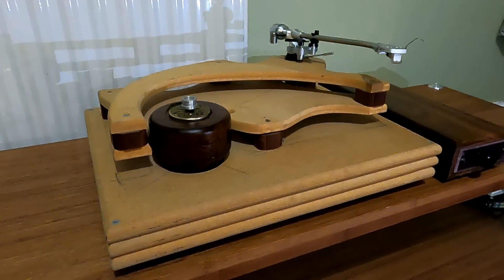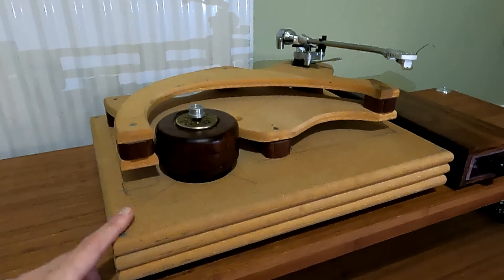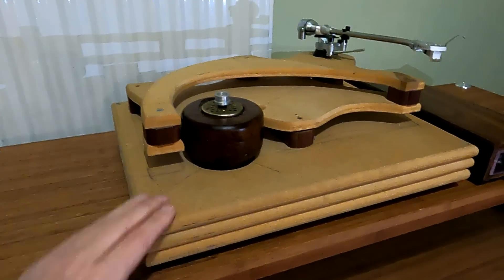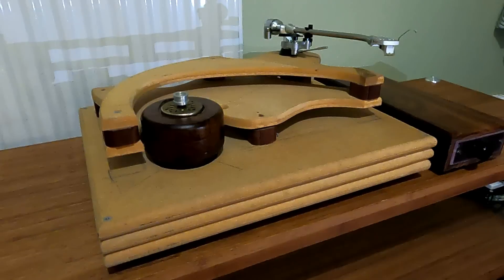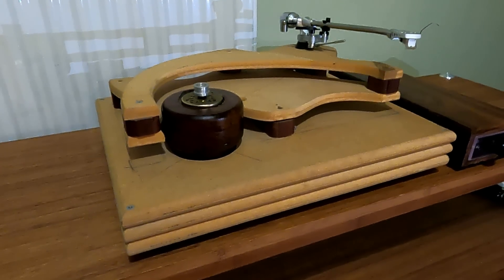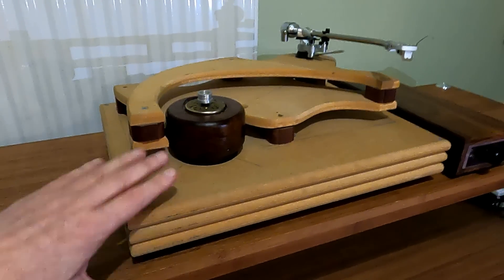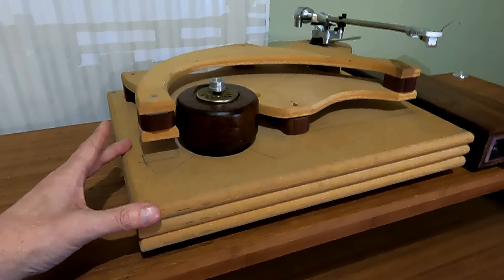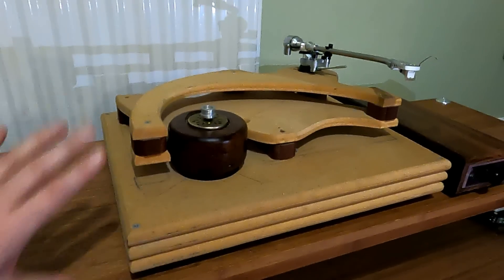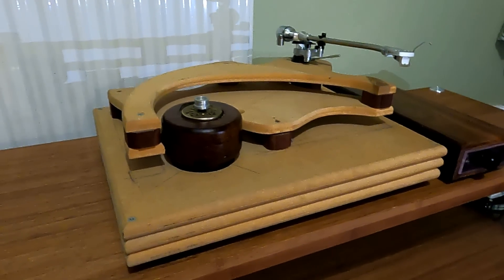I'm sure people are shouting at the screen saying it's rubbish because I used MDF. But an awful lot of turntables use MDF — some really high-end stuff. I think VPI do for a start — a lot of the structure of VPI decks is MDF. Pro-Ject do as well, and in some of the Pro-Ject models the platters are MDF. It's a very dense, very predictable material, so actually it's quite good for acoustics. It's great for speakers, and in this situation it should have been quite good.